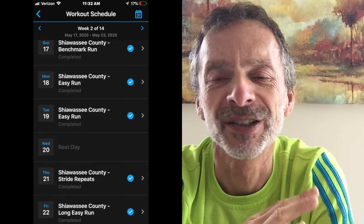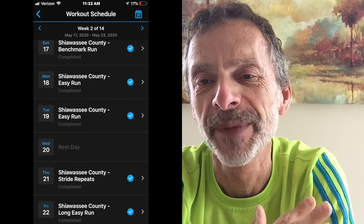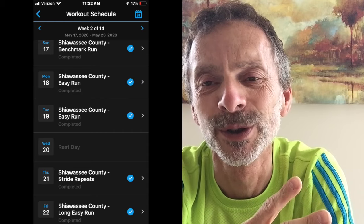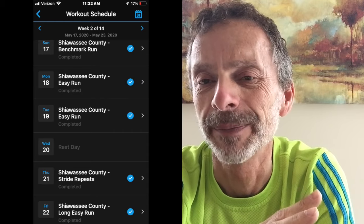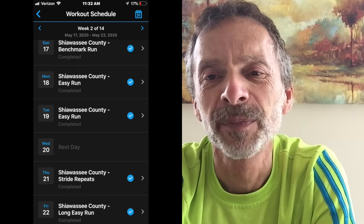Training started last Sunday with a benchmark run. It totaled nine minutes: a two-minute warm-up, a five-minute hard run, and a two-minute cool-down. That was to establish my pace. I came in at 6:59 — that's a good place to start.